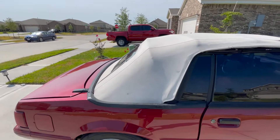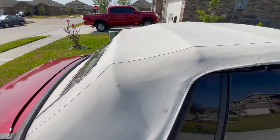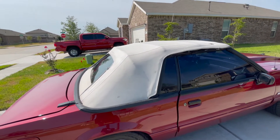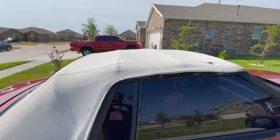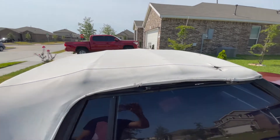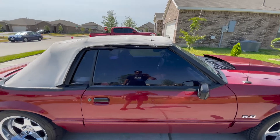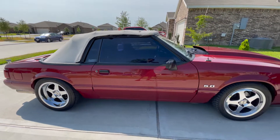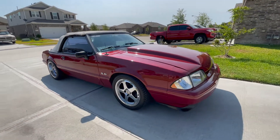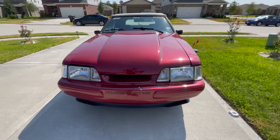As you can see, it is a white top — she's a little rough, the original top. I'm going to get it redone pretty soon; it does leak. But as you can see it's white, and for those of you who know, you might recognize it from Vanilla Ice's 5.0 — it's pretty clean, very tastefully done. Now let's move into the interior.